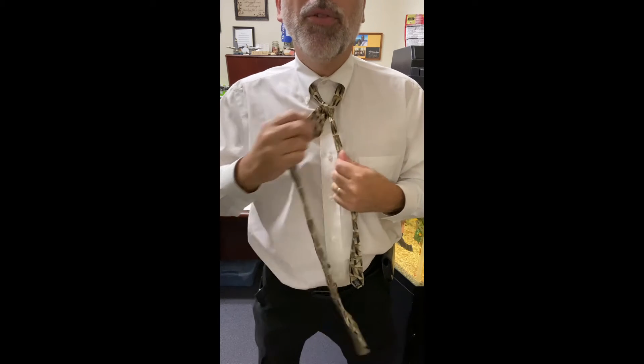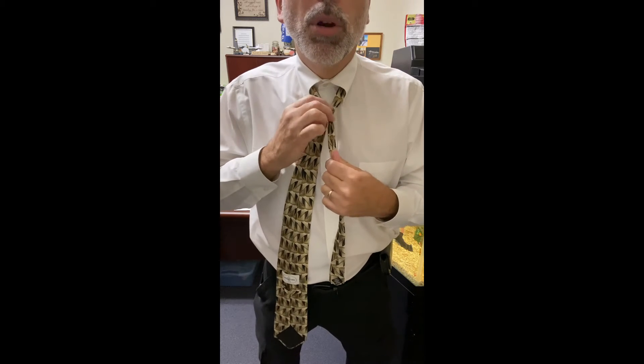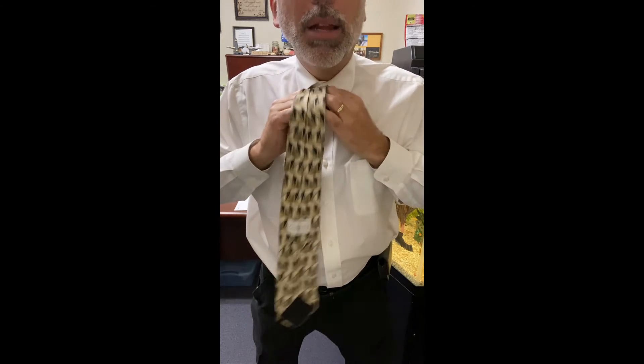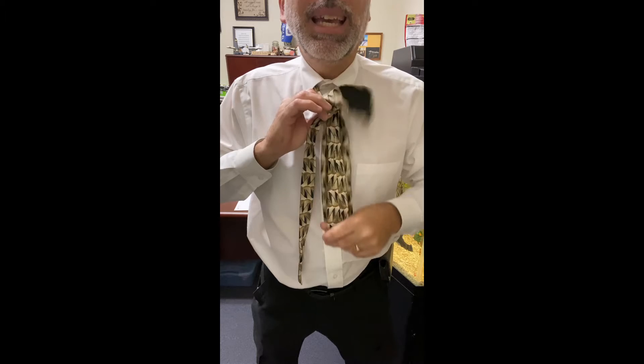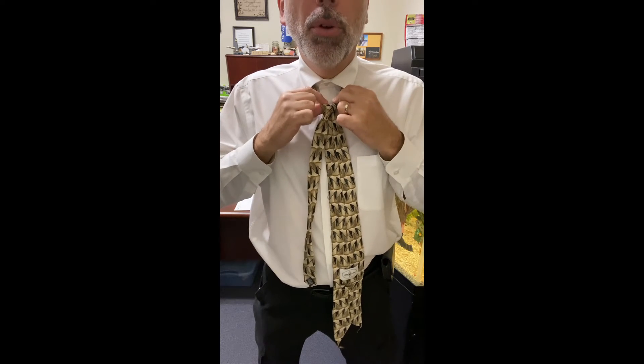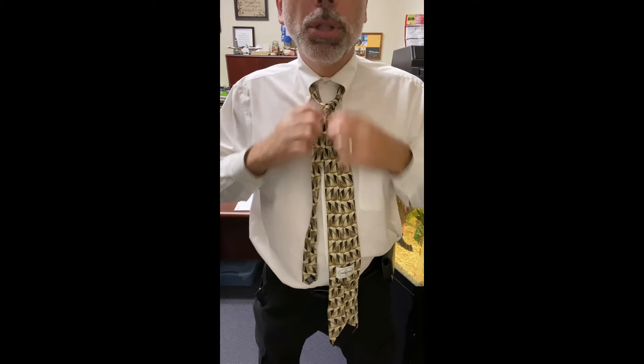Now, instead of wrapping it around the front like the half Windsor, we're going to take it, move it under, and wrap it again on this side. This makes a very even looking tie because it's got a wrap on both of these portions.